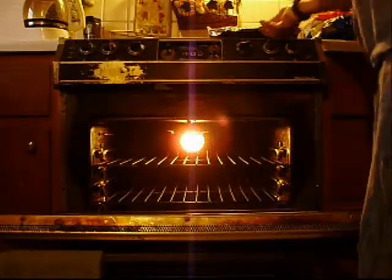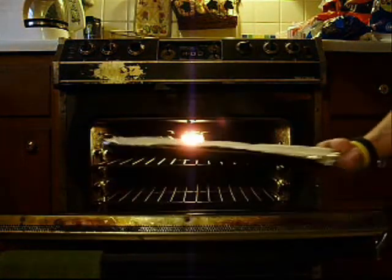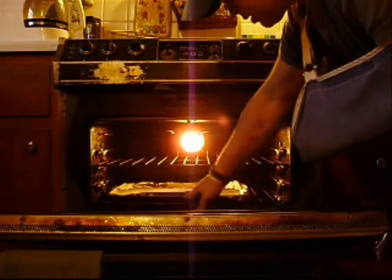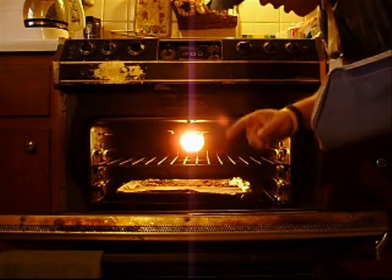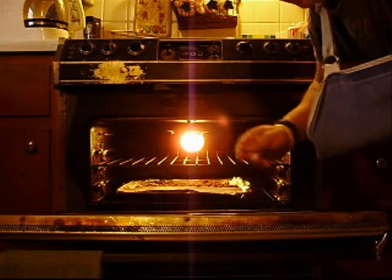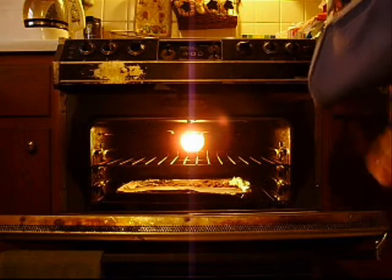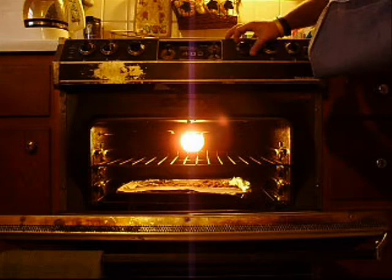I've got my meat broken out on this tray and I have my oven. I started it out pretty warm. In about a half hour I'm going to take it out, let it sit for about five minutes, and then go back through with my hands and crumble it up even more. I have my oven set on about 200 to 210 degrees.